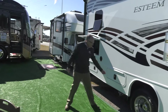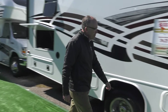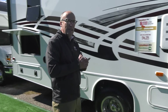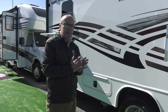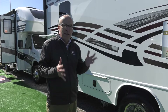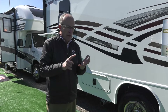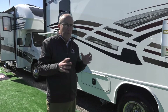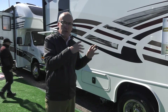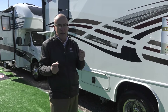All of the Esteems are equipped with slam latch compartment doors, so they're very easy to open and shut. We've got good storage. The Esteem is equipped with the E-Ride Plus, which provides a better ride and drive experience. The coach has Bilstein shock absorbers, Helwig helper springs in the back, and a rubber isolation mount from the frame to the core of the coach. That gives you a quieter, smoother ride in a Class C motorhome and reduces the roll side to side.